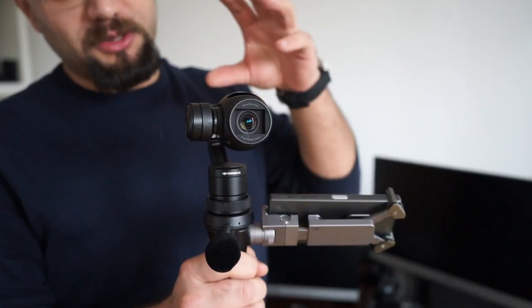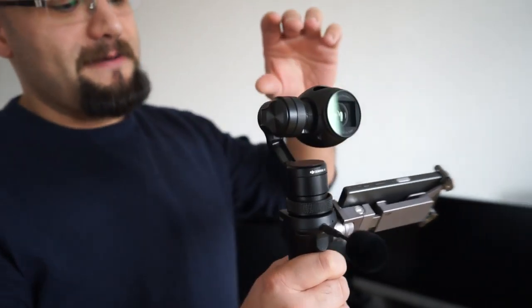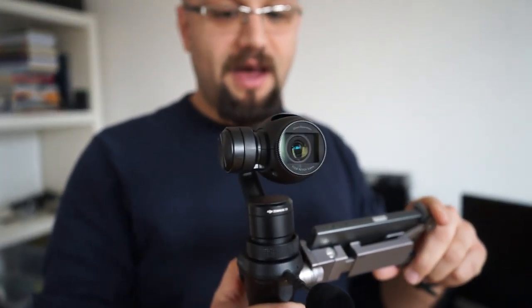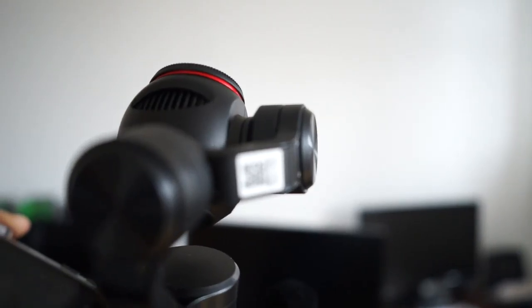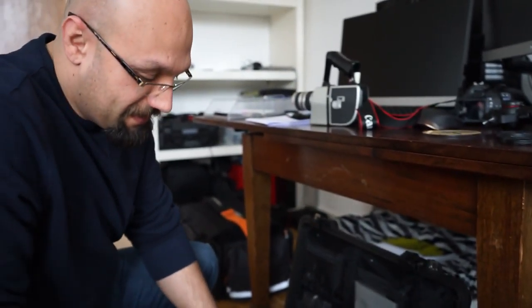The coolest camera I've been introduced to by Pete is the DJI Osmo. As you can see, it's the smallest and lightest camera you can carry around — great for events, news, weddings, or private parties where you can't carry big cameras. It can be connected to your mobile phone, records up to 4K, and there's a finger button here to control it. Even if you move your hand, that part of the camera stays balanced.